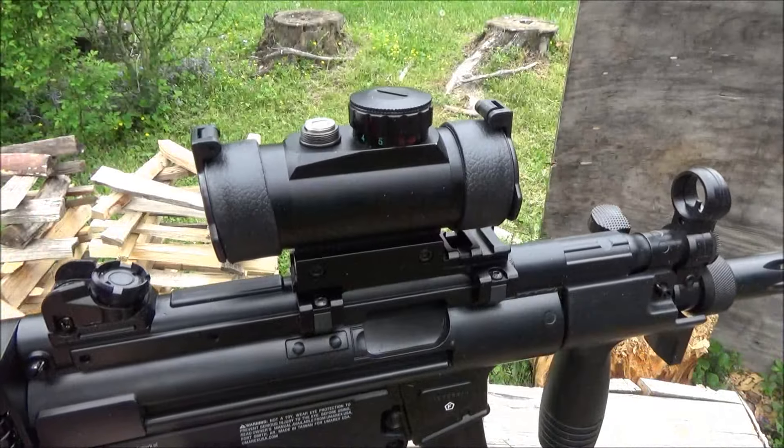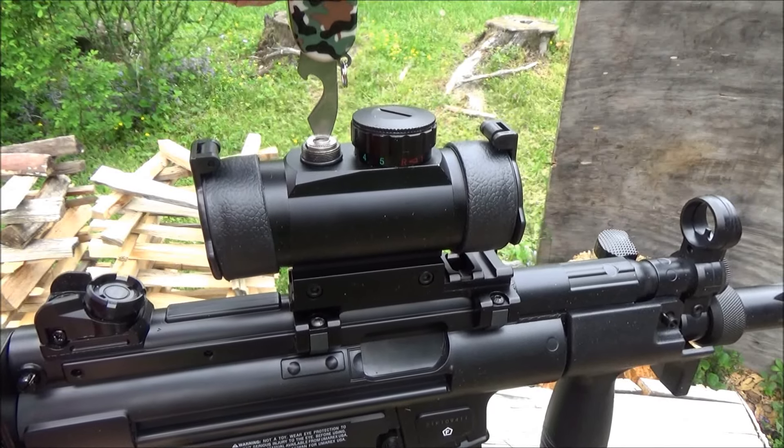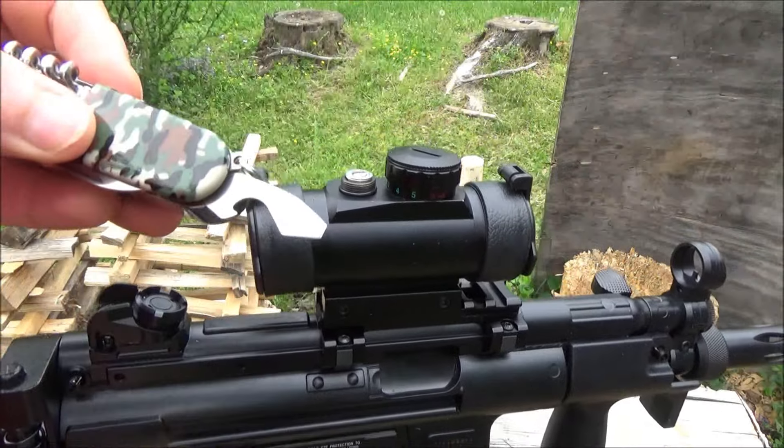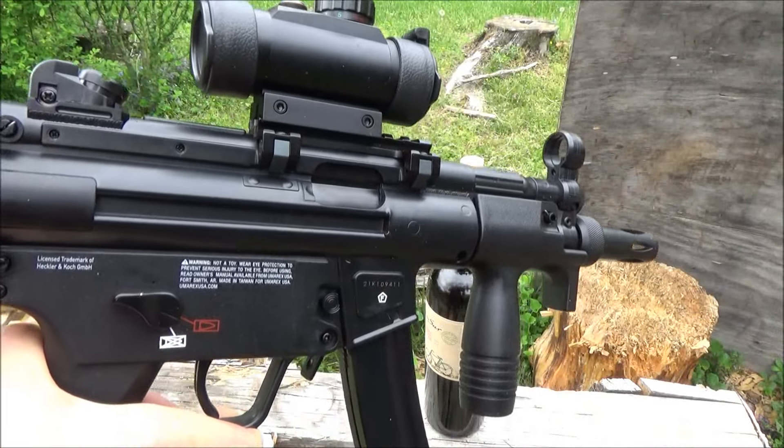Here is the flathead at the end of the bottle opener. That's my Umarex MP5 — adjusting the red dot sight. Check out my review of that.